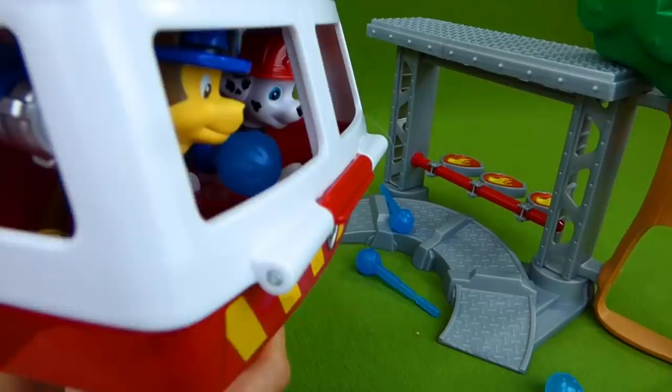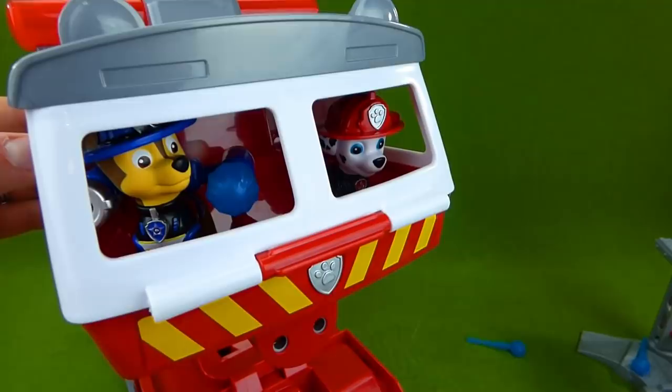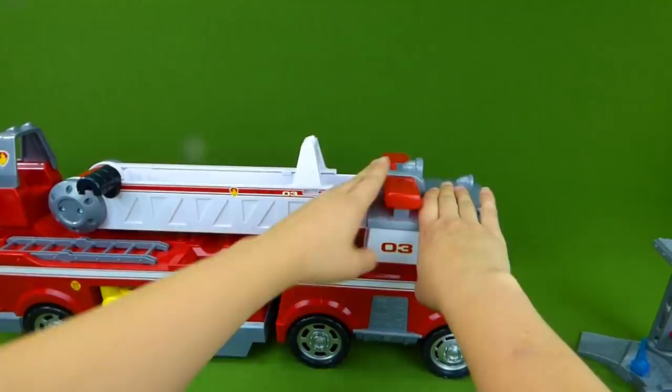You guys did it! Chase and Marshall, you guys did a great job. You are awesome firemen, and you have got the ultimate fire truck. Way to go, pups! Boom, boom.